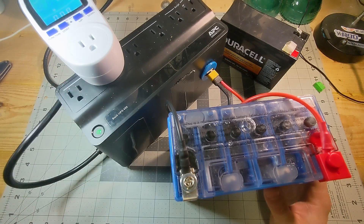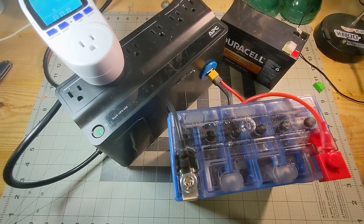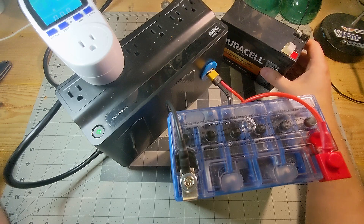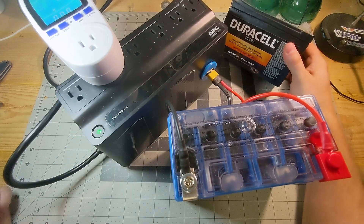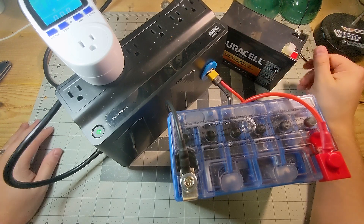So I have this old UPS — I've had this thing for over 10 years. It had a 4.5 amp hour battery inside, which was trash and flat, so I got rid of that. I figured any 12-volt deep cycle should work, so I tossed a 9 amp hour battery in there. Worked great.